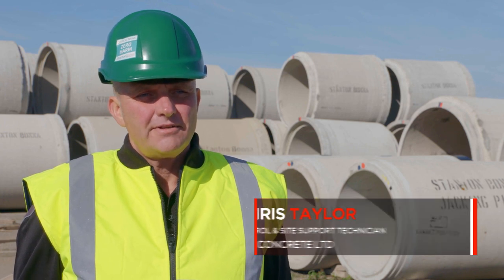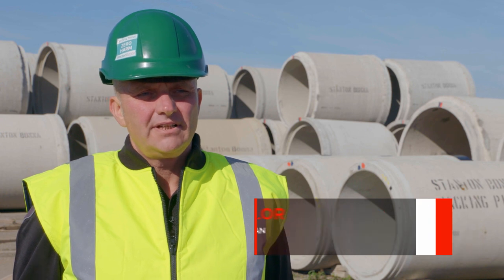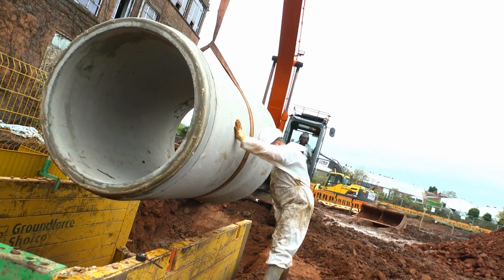At Stanton Bonner we continue to look for improvements towards offloading and installation of pipes. This means going out on site, meeting the customers, asking and talking to them about what they want.